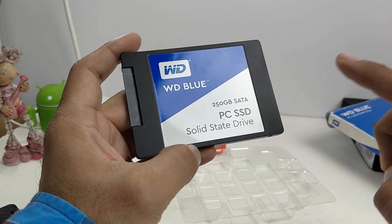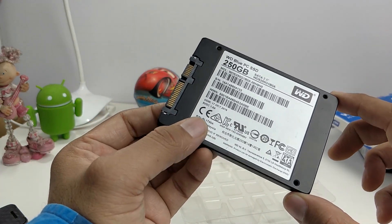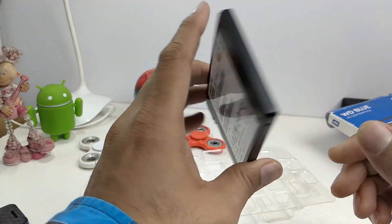Of course, your other drive from where you are reading or writing should also be capable of supporting those speeds to make that happen. This is a very high-speed drive and is very reliable if you want to put it on your laptop or desktop.